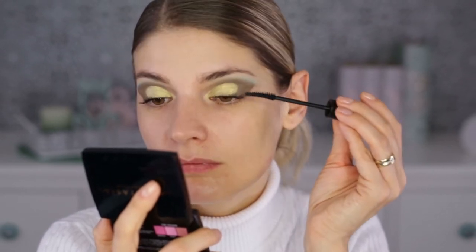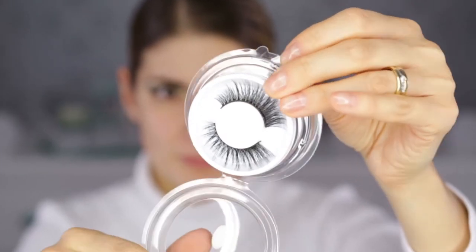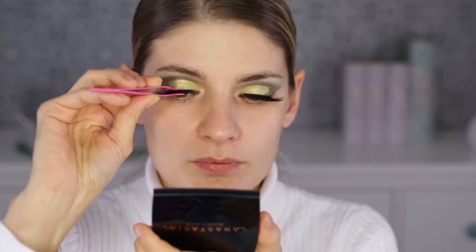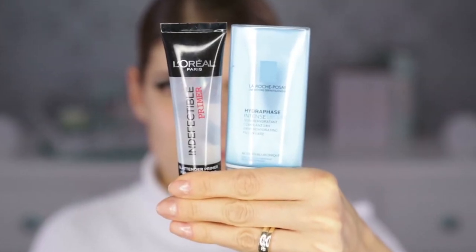For lashes I'm taking some really dramatic ones — they're a no-name brand, at least I don't know the name and it doesn't say on the packaging. I've bought quite a few of them on Amazon. I'm putting them on right now and then I'm going to move on to the base.